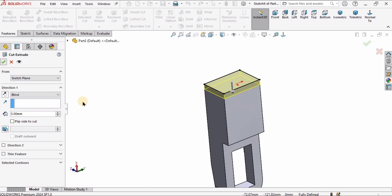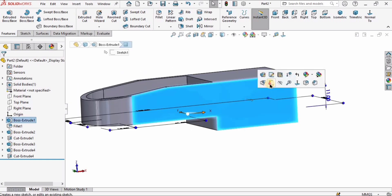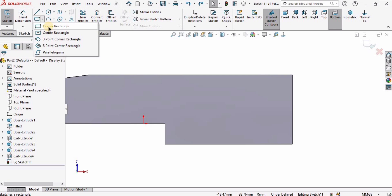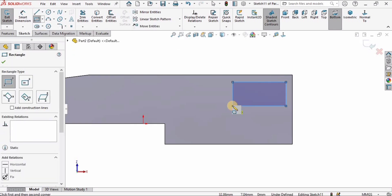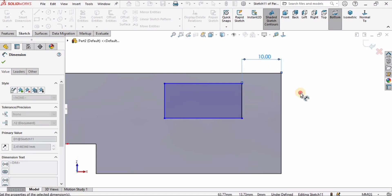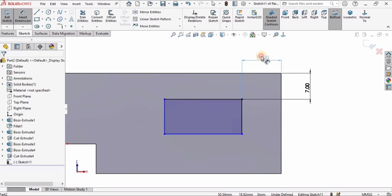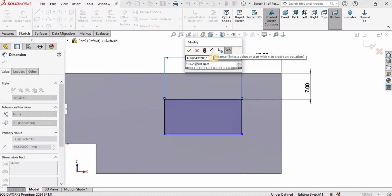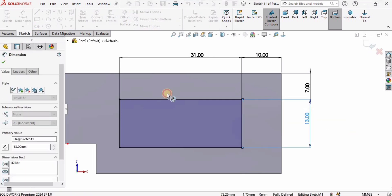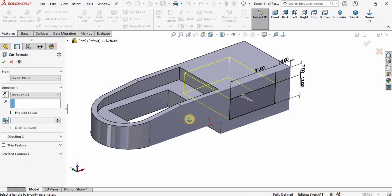Now I need to cut on the back side — I will select this area, select Convert Entities, go to Features, select Extrude Cut, and cut it up to 5 millimeters in the internal direction. Then I will select this side and click on Sketch. I will create a corner rectangle and specify dimensions: the distance from this line to this line is 10 millimeters, and from this line to this line is 7 millimeters. The length is 31 and the height is 13 millimeters. I will cut through all.